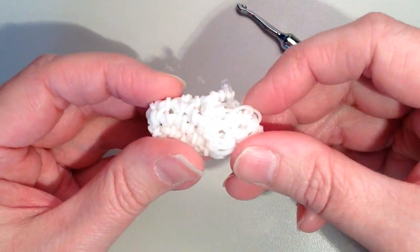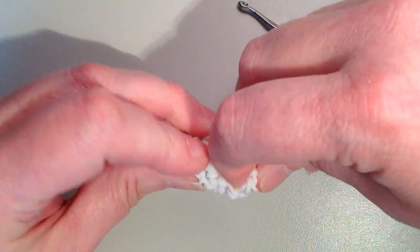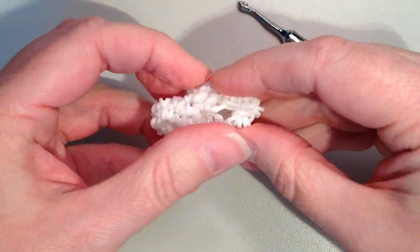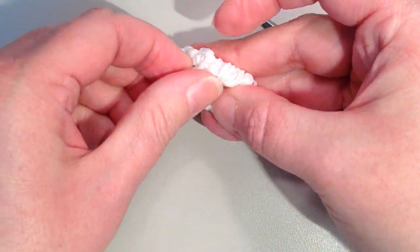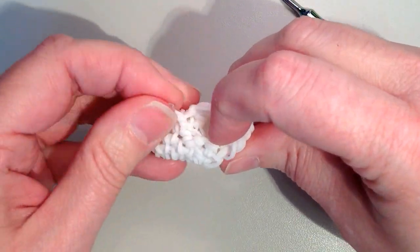Take a minute to stretch this out. You can see where our puff stitches are — we want this coming up and around for the heel. The ones we tacked in the front should be pulling towards the top of the foot.